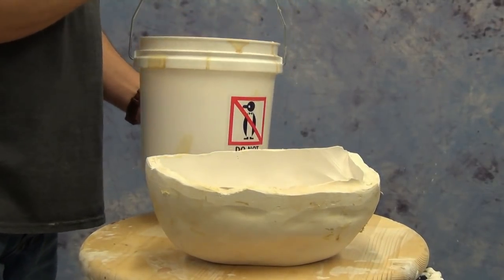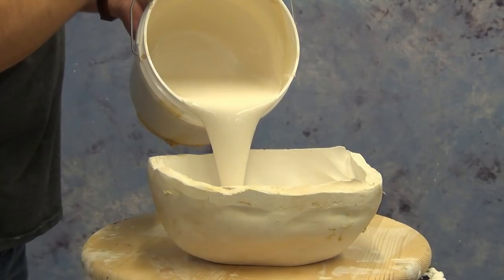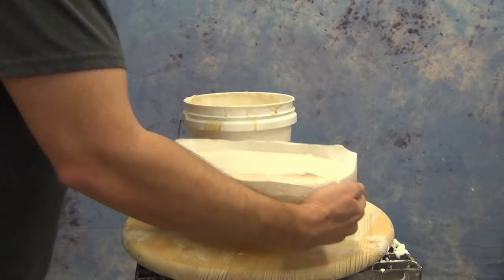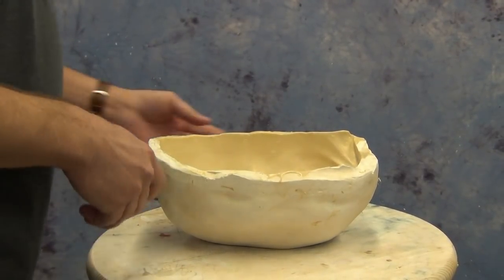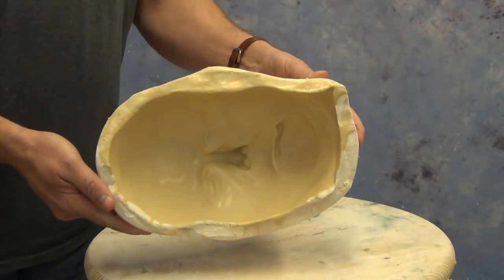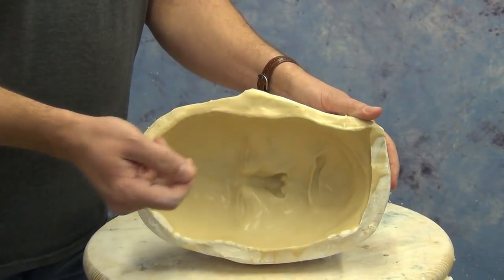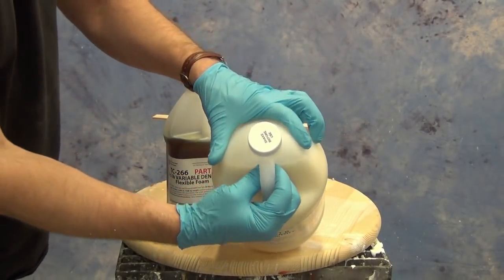For our demonstration here, we're going to be using some of our mask latex and pouring that into a hydrocal mold. We're going to let that dwell for about an hour and then pour that back out, which gives us just a thin latex skin on the surface of our mold. Then we're going to backfill that with some of the TC-266, mixed up to about a five pound density.